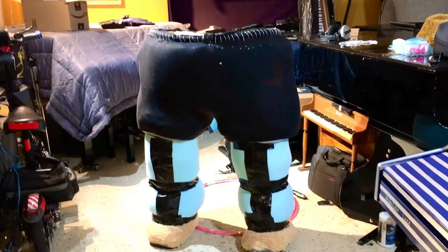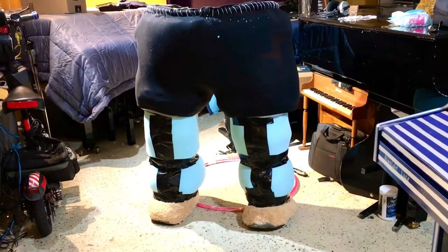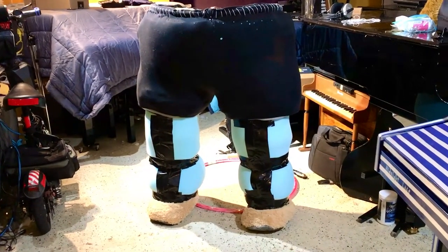Hey everybody out there. This is Chris Nicholson. I'm just showing you my new teddy bear costume. Right now this is just basically the bare bone structure of it, and as you can see I'm using a lot of foam.